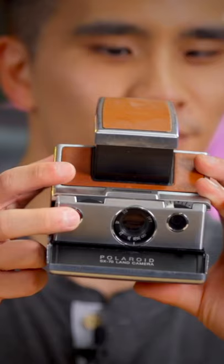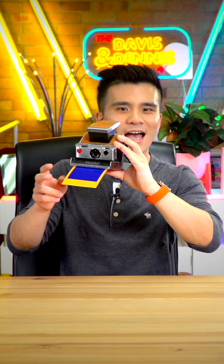To take an image, you press on the shutter button. And once the image comes out, you can then shake it.